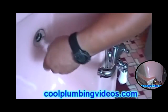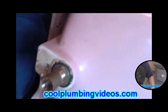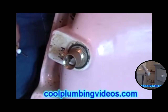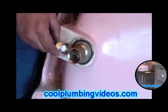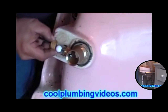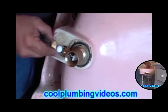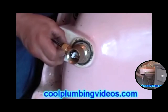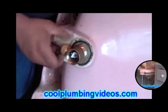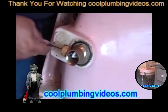Now we're going to put our little pop-up plug in here, and we're going to make sure that the trip lever — the little arm there — goes right through the pop-up hole. This will control the pop-up plug. We'll just tighten it down, and you'll see how this works.